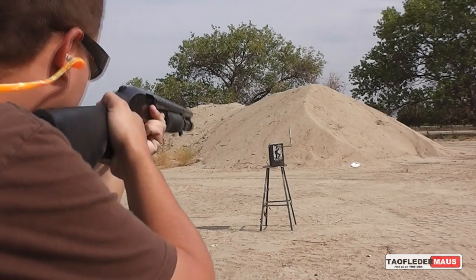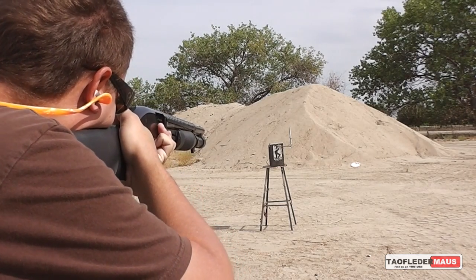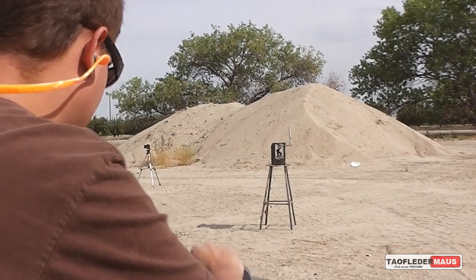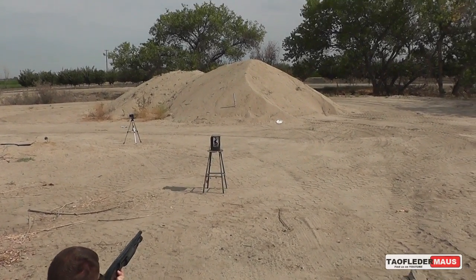All right, go for it. It's sprayed out. All right, hit it.